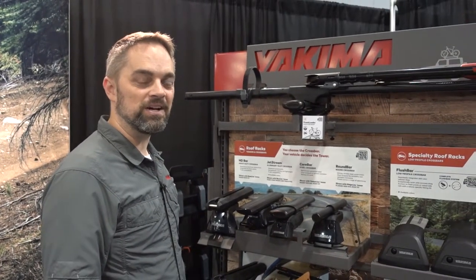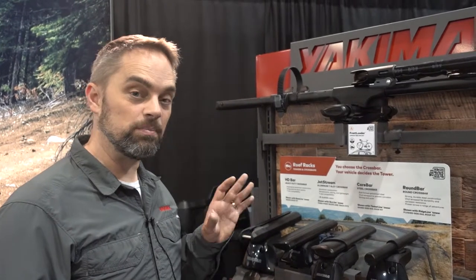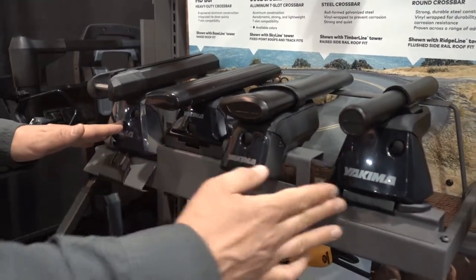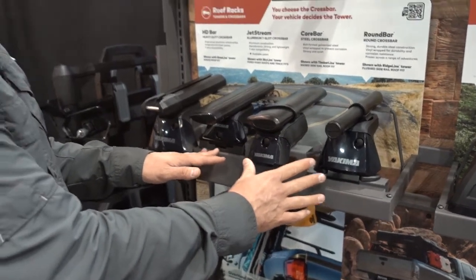Hi everybody, this is Garrett from Yakima, here to show you our base rack systems. The roof racks are the base system that you need to carry multi-sport equipment, like your kayaks. Our variety of towers in the streamline system are available and those are dependent on your vehicle roof.